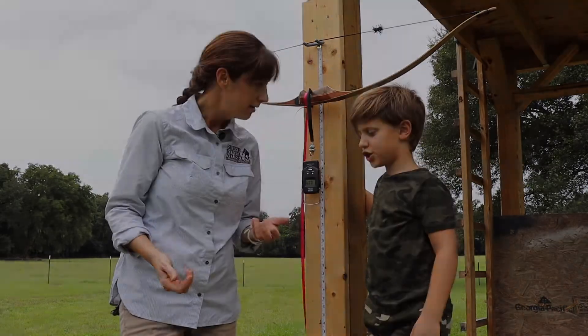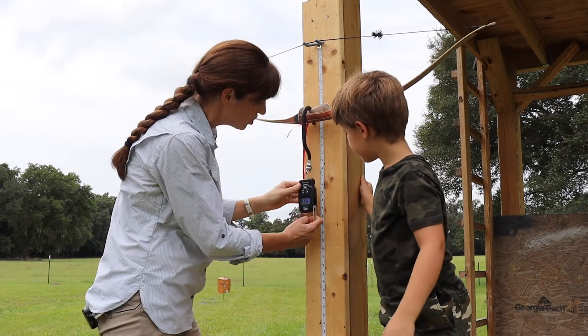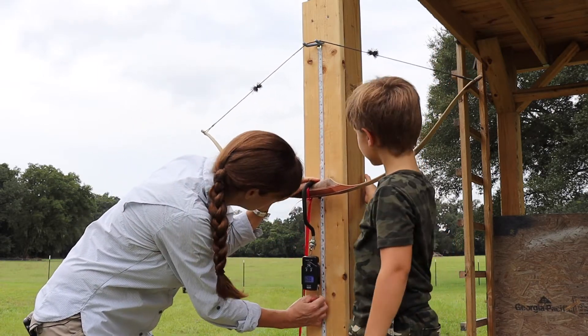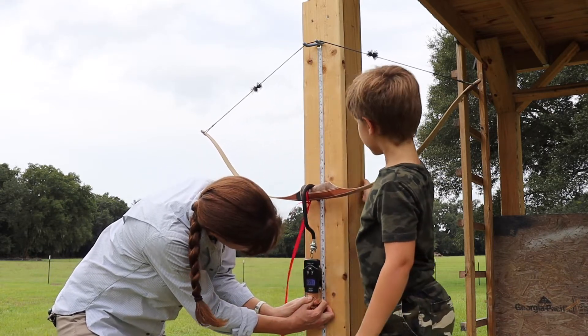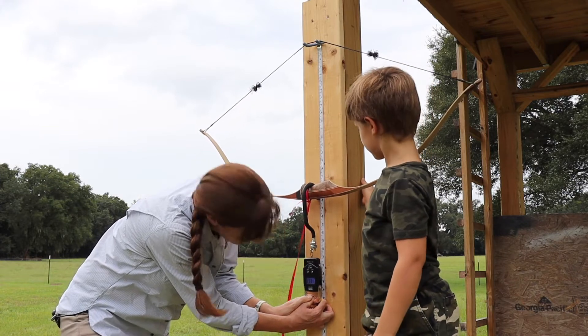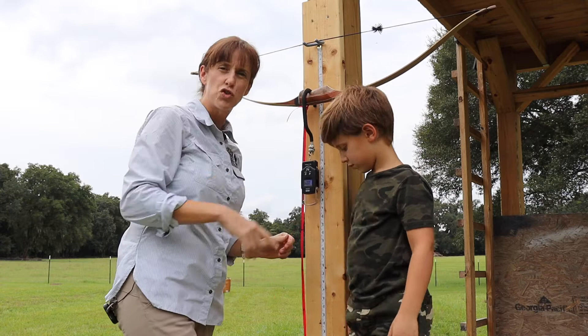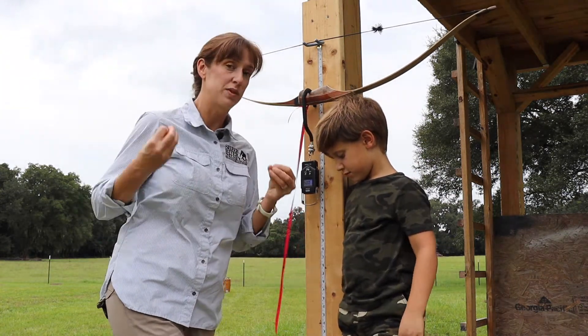So we're going to pull the bow string to 20 inches, and then I'm going to let go and read the force. It's at 18 pounds. So if we pull the string back 20 inches, we get 18 pounds of force.